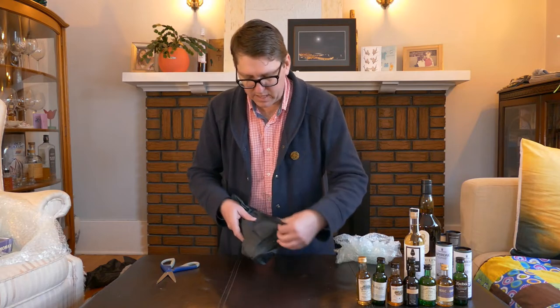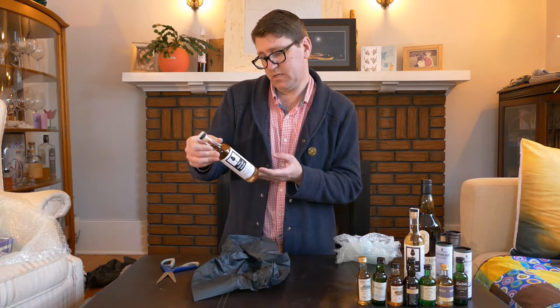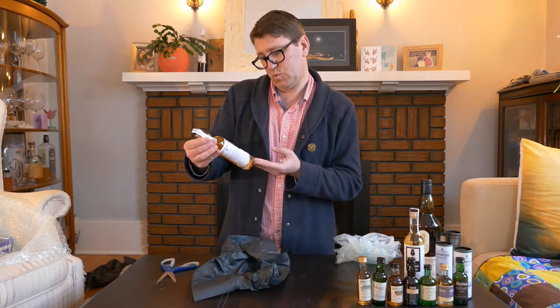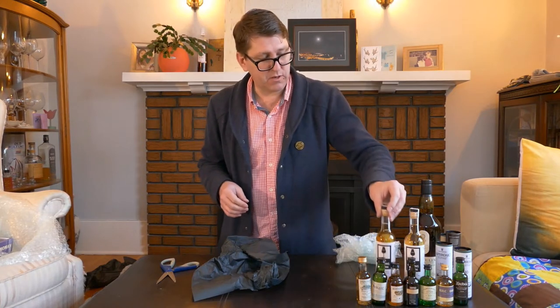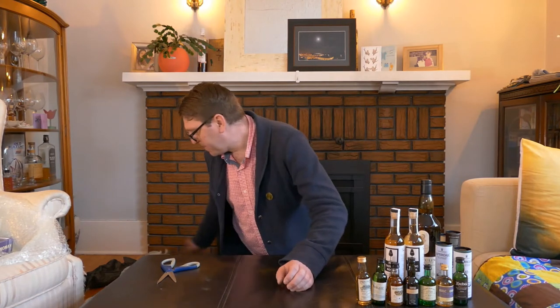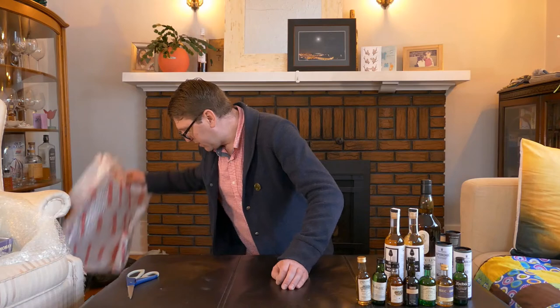The second one in black paper is also from the Cadenhead's tasting shop — triple-distilled, so if the first was Kilkerran, this is probably Hazelburn. That was another 20 centiliter bottle. So that concludes the top portion. Some of these are Verne's Scotches, some are mine, and one is for Bone. I've got a list somewhere — I might just have to hold on to a lot of it.